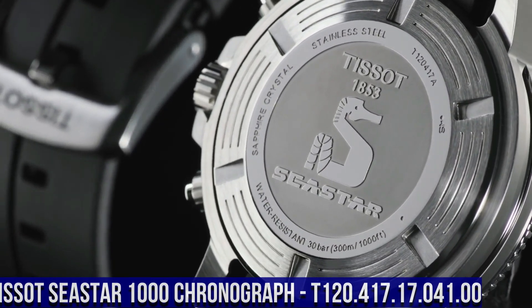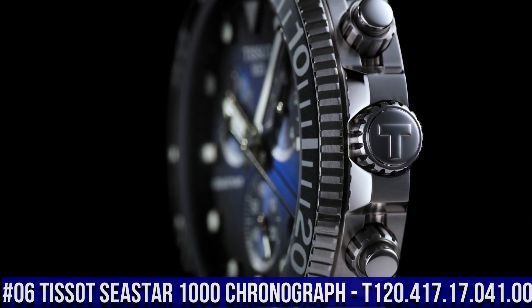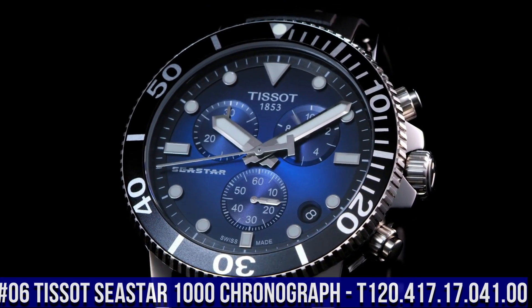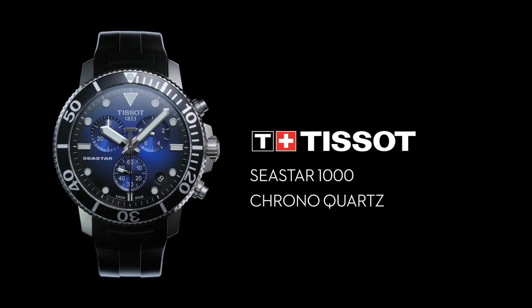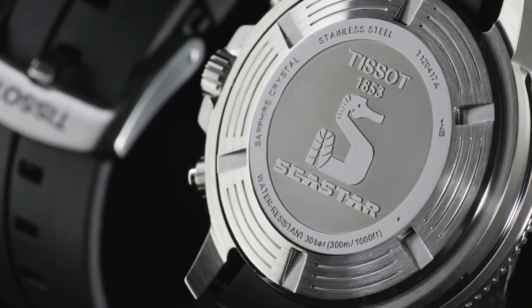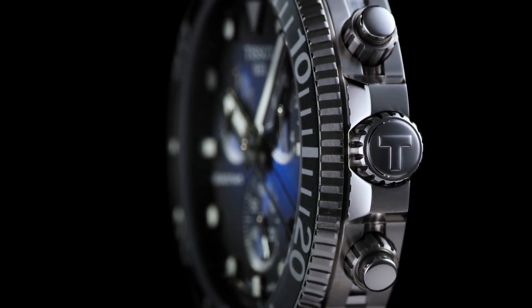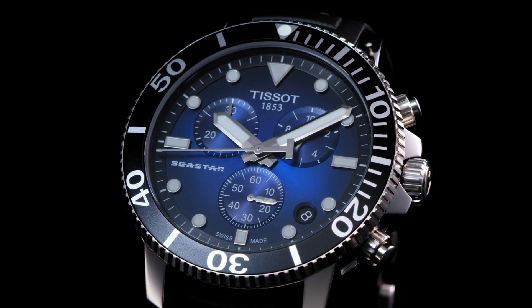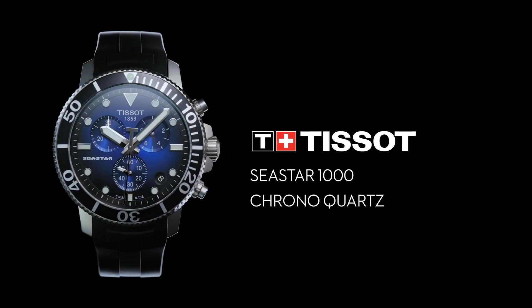Number 6: Tissot Seastar 1000 Chronograph T120-417-17-04100. Stainless steel case with a black rubber strap. Unidirectional rotating stainless steel bezel with a black ceramic ring. Blue dial with luminous silver tone hands and dot hour markers. Minute markers around the outer rim. Dial type: analog. Solid case back. Round case shape. Case size 45.5mm.